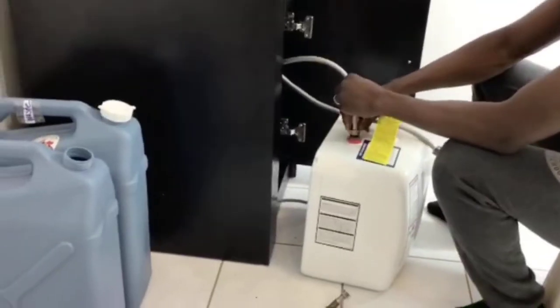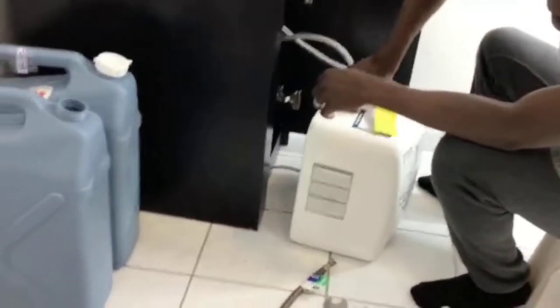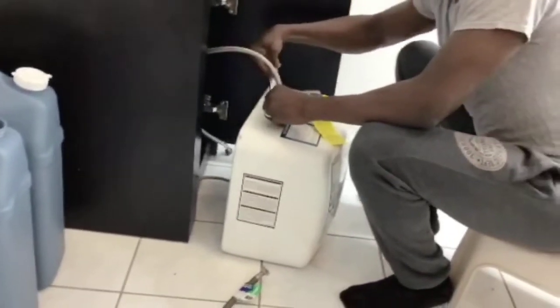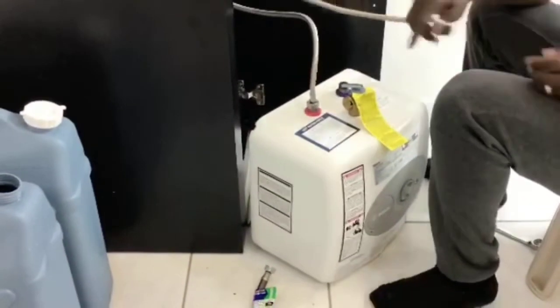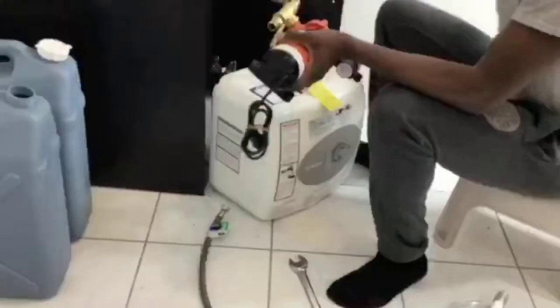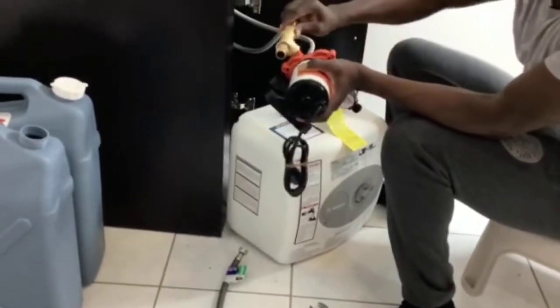For connections, screw the hot water faucet directly from the sink onto the water heater with the red mark. Ensure that it's very tight to avoid leakage. Upon completion, screw the cold water faucet directly from the sink onto the pump as demonstrated.